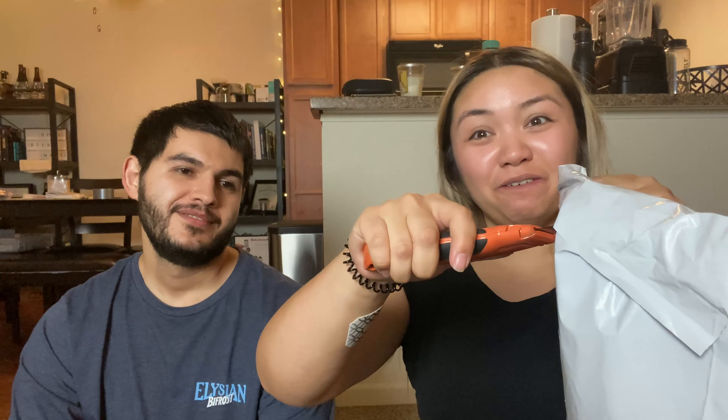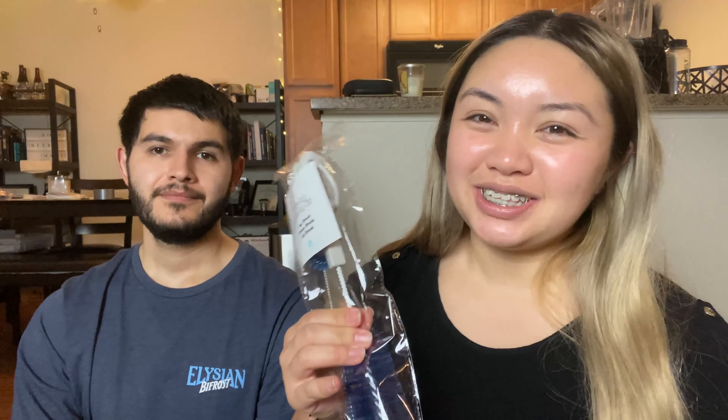I'm going to go ahead and slice this open. I always slice away from you guys — away, not towards yourself. Be safe. I totally forgot I ordered this, so let me talk to you guys about this real quick.